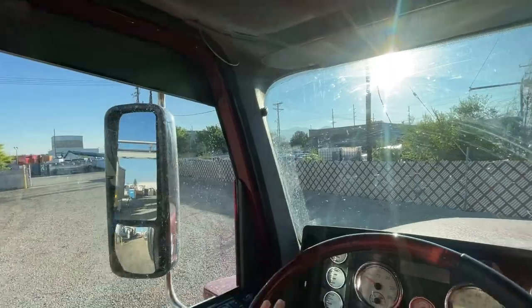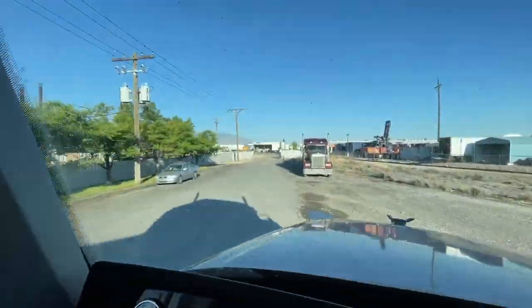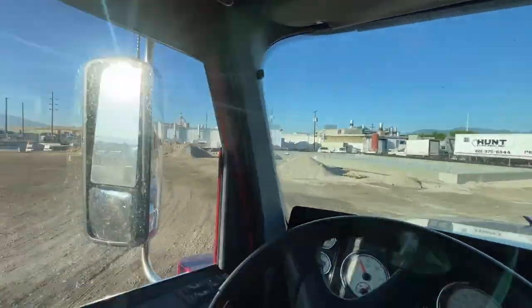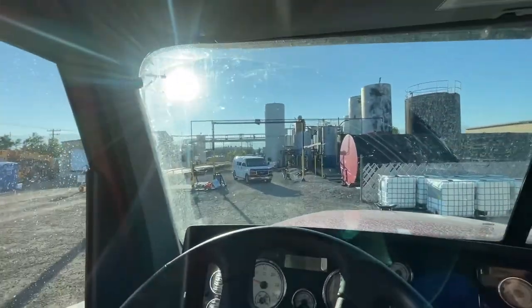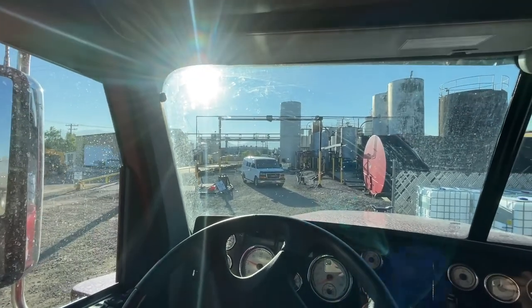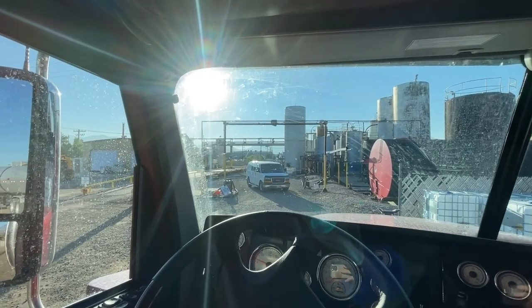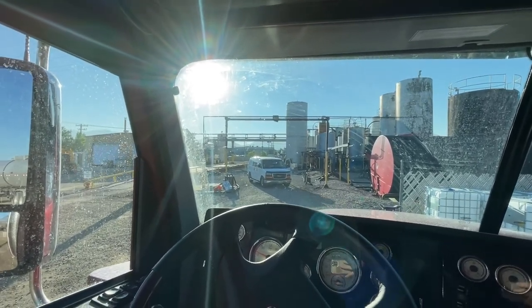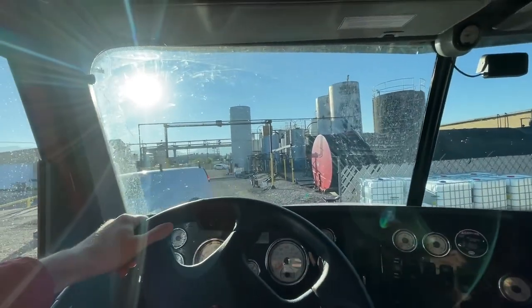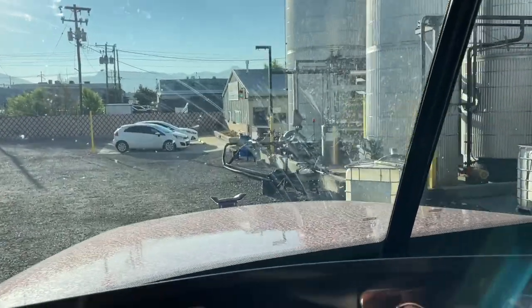I'm just going to pull out through this second entrance and loop around to where we unload. When you pull around to unload, you go around the right side of the scale. I have a van in my way that I'll allow to move first, then pull forward. This place is small, so you always want to make sure you swing wide and watch your pup very closely so you don't hit anything.